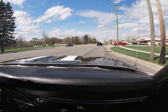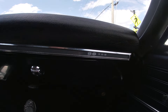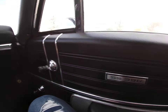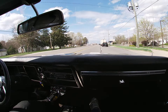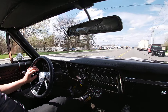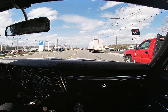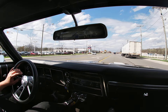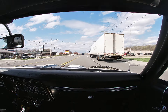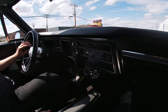The car is badged as a 396 Supersport, and of course, as we all know, without the correct documentation it's hard to prove whether your car is a true Supersport or not. It is powered by the big block 396, and it has a correct date-coded '68 396 block, backed by the automatic transmission.